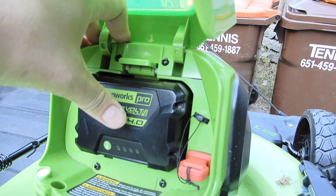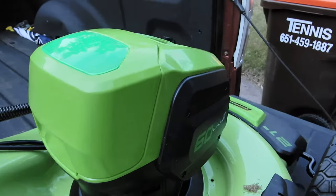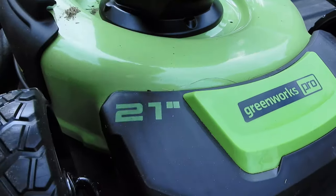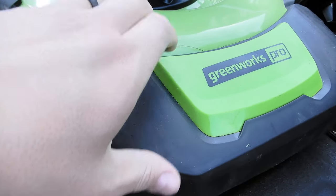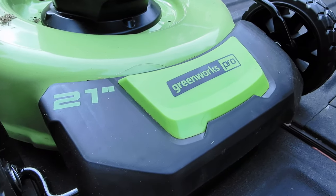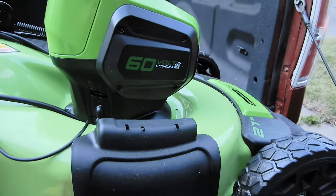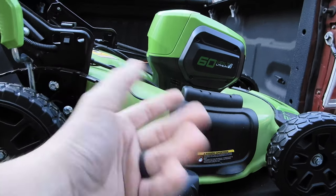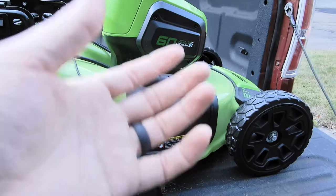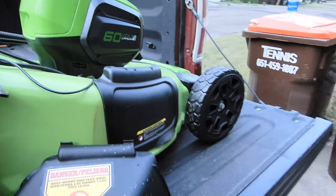Battery's in, shut the lid. The deck is a 21-inch steel deck — the front covering is plastic. It has a good blade on it too. When it cuts the grass, it doesn't leave a bunch of scraggly grass everywhere. It actually cuts it nice and clean. Using the mulching feature, it bags almost all the grass and collects it very well.